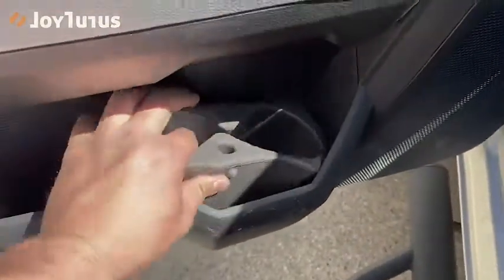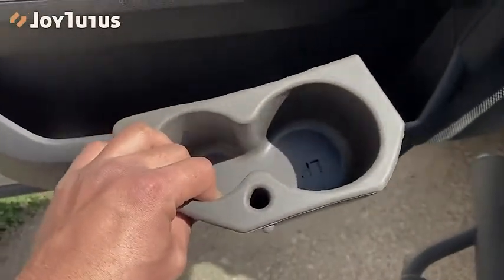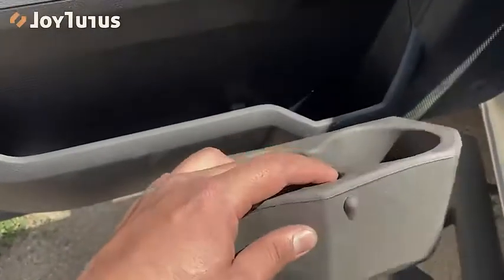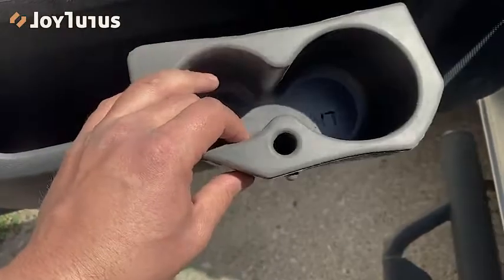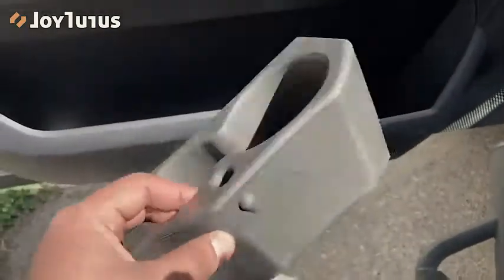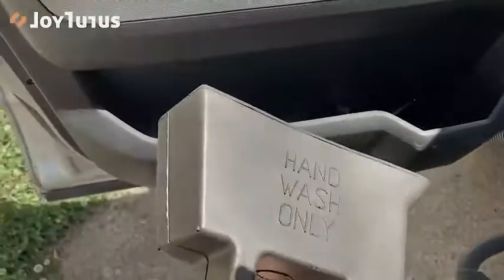And I can put my marker in there. The cool thing about these is that it's that foam fabric material, so it acts as insulation. If you've got a cold beverage this will help keep it cold for a longer time, or if you've got a warm beverage it'll keep it warm for a longer time as well.